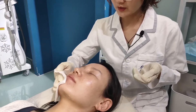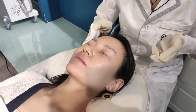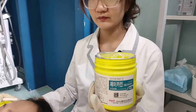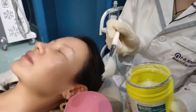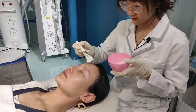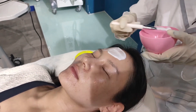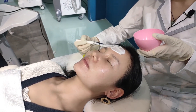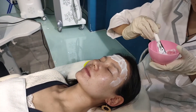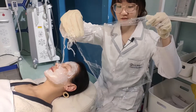Before the treatment, we need to make sure the face is without any makeup and clean up the face. This is the anesthetic cream to numb the skin. Take the plastic wrap to cover the face.